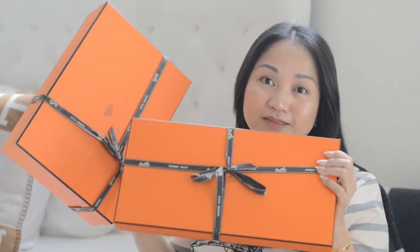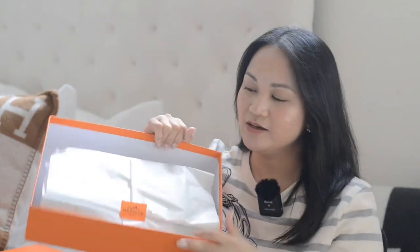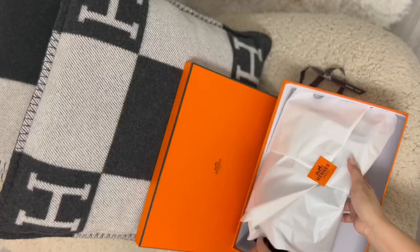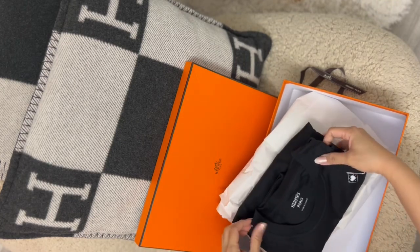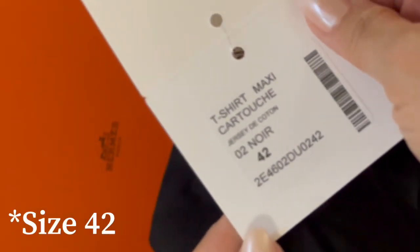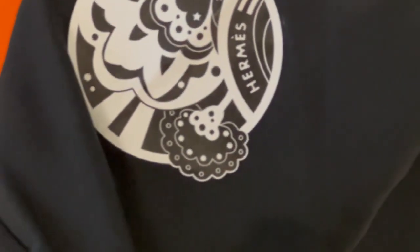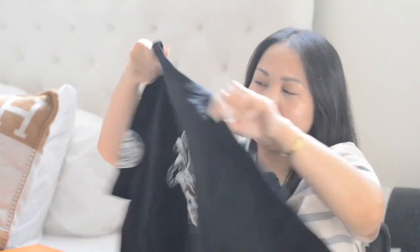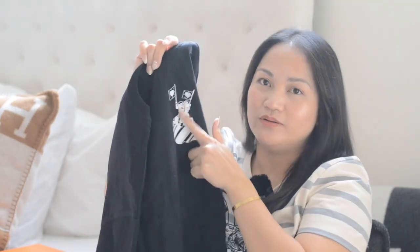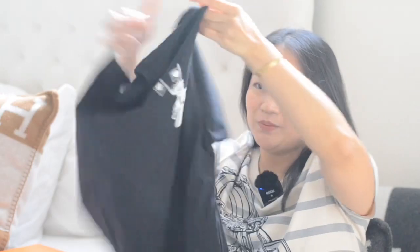Next item I'm going to unbox. It comes with this cute orange sticker. It's a t-shirt — I love loose t-shirts. I got this in size 40. I love this one because you can see it says Hermes Paris. You can see this beautiful print on the back, and it also has a print logo on the front and on the side.